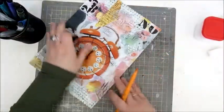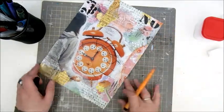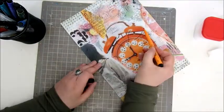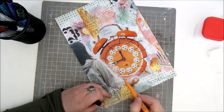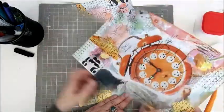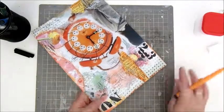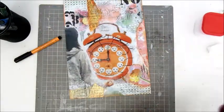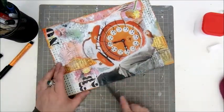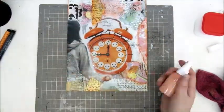Here I am stamping a bit with the Heidi's Swap script stamp and black ink. And here I am using some Faber Castell Artist Pit pens to try and blend a bit more in and make some shadowing. Here I am using an orange color to go around certain areas on my page and also around the edges of my page. This is a dark gray color I used to try and make some shadows.